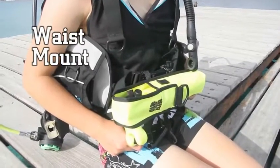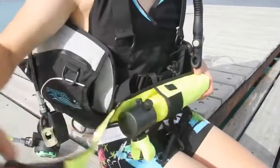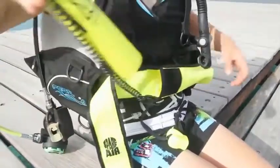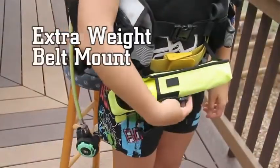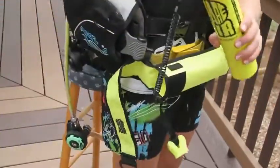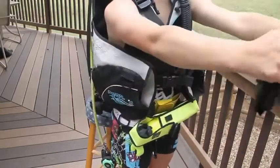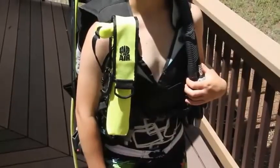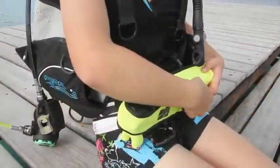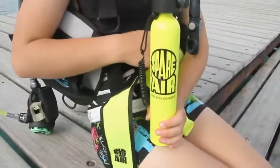Waist Mount: Many BCs allow your holster to be secured to your BC waist belt. Be careful that the attachments are secure to prevent loss if your BC needs to be removed before exiting the water. If your BC utilizes integrated weights, an old webbing style weight belt can be used to mount the holster around your waist below your BC. Never attach the spare air to your weight belt or in a way that interferes with your integrated weight pouches. It is important that the holster does not interfere with the inflation of your BC. Practice deploying the spare air before you dive to be sure that you can reach it easily and without interference.